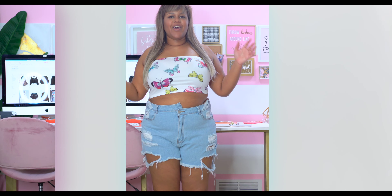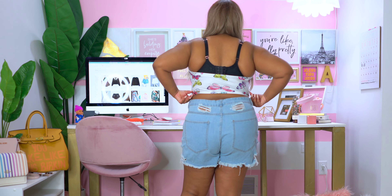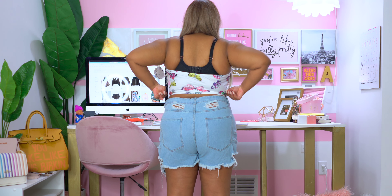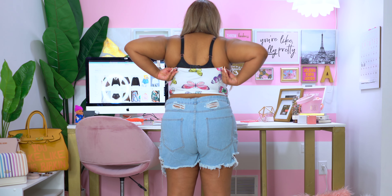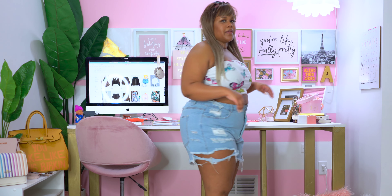I have on our very last top — the butterfly tube top. I am feeling this tube top. I love it. I am getting very early 2000s vibes from this — I feel like I should have little butterfly clips in my hair to match. This is so cute. I would do a strapless bra with this. On the top there is an elastic band holding it up, and I love that it comes down below the bust rather than sitting right under it. The elastic band does go all the way around the back for coverage. This is so cute, oh my gosh.